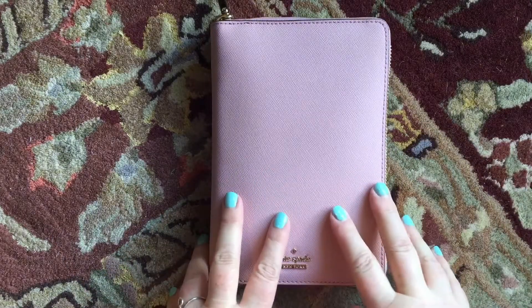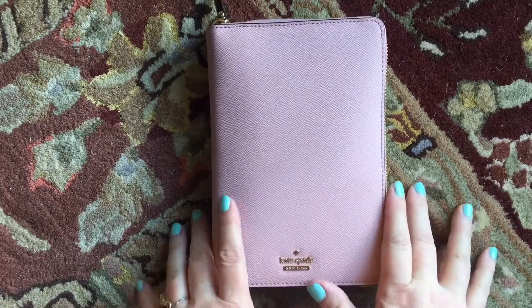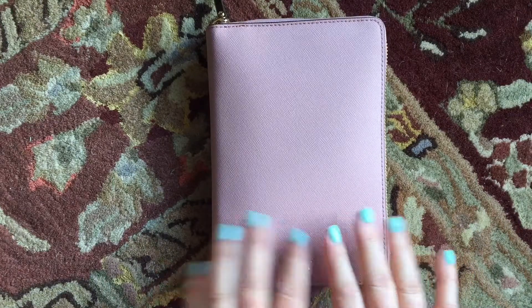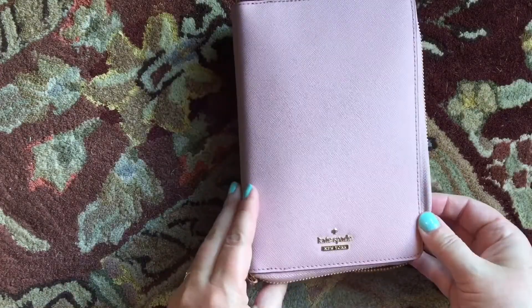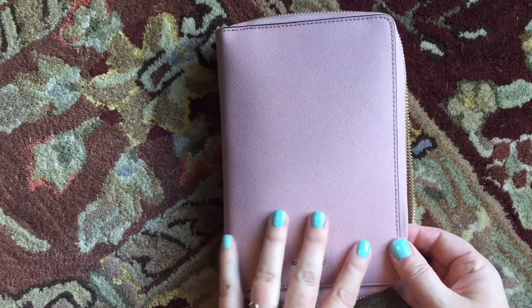Hey guys, it's Kelly. I am here because I have set up my Kate Spade. I've gotten it all worked out and ready to go. I still had all of my winter stuff in there and I thought I would show you my new setup. And then I need to do my June monthly. I have the monthly on two pages. So this is my Kate Spade — if you are new and haven't seen it before, it's just the zip-around agenda.